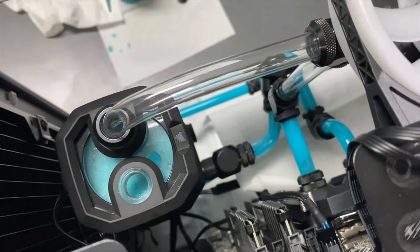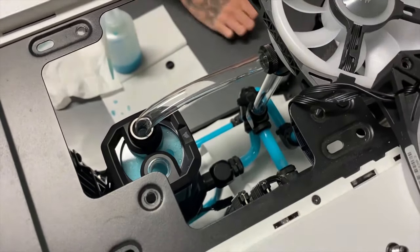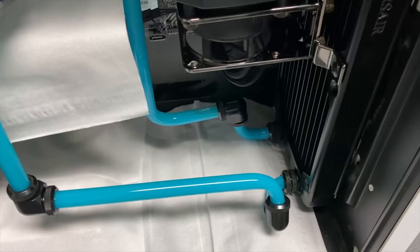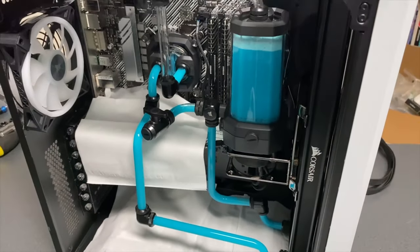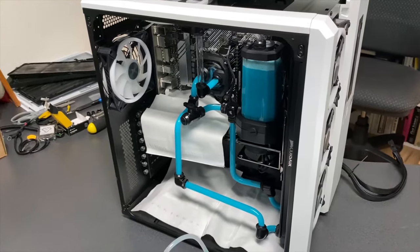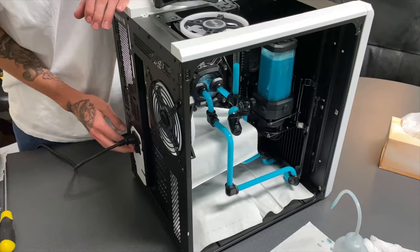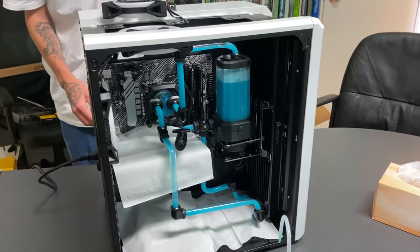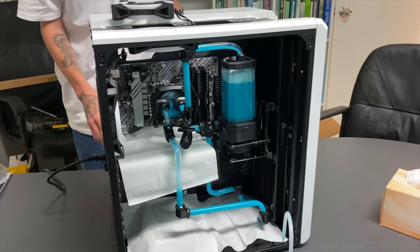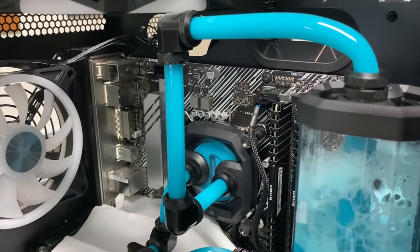Continue to let the pump run for about half an hour. In that time, you'll want to continue to top up the reservoir until it won't hold any more fluid. Leave the system running for about two to three hours so we can test for any leakage. Over this time you'll notice the fluid start to clear up. Generally speaking, if it doesn't leak in the first few hours, then it's not going to leak.